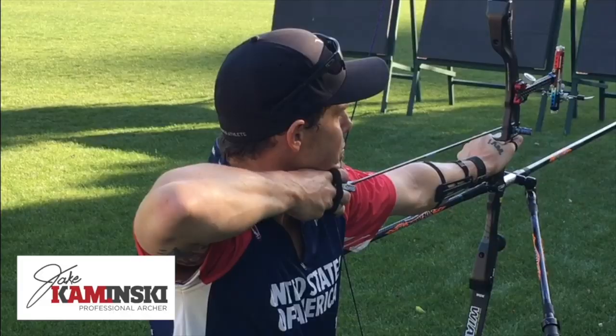You're watching the Jake Kaminski YouTube channel. I'm Jake Kaminski, two-time Olympic silver medalist, and I'm going to give you a quick rundown as a prequel to the next series of tuning videos on how to set up and tune a recurve bow.